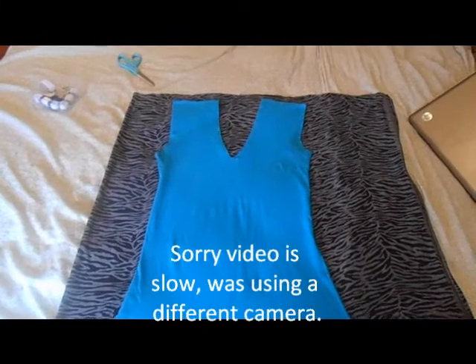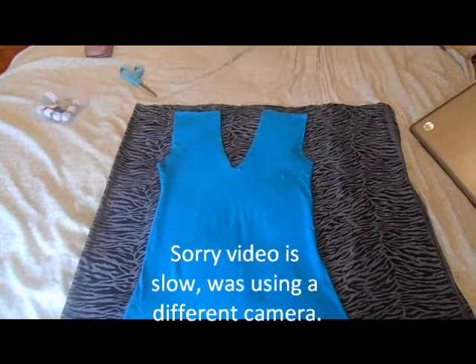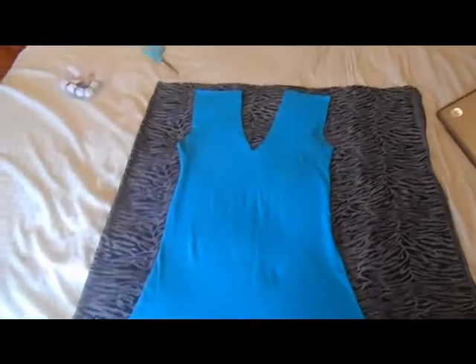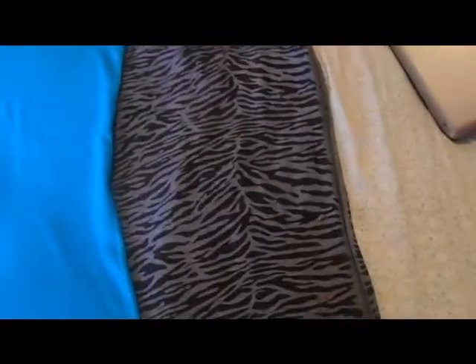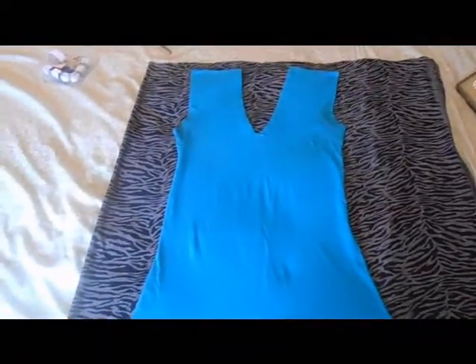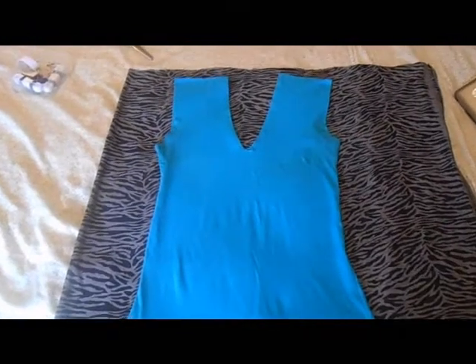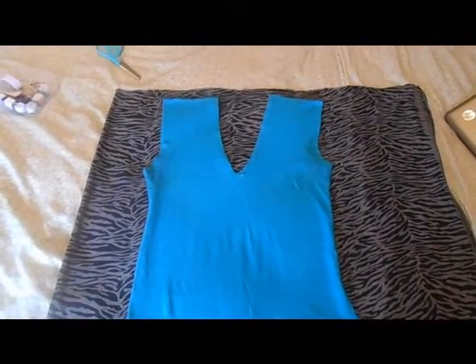Okay YouTube, so I am doing another DIY. I want to make this dress that I already have — it's in blue — but I want to use this fabric here, it looks like a zebra print in a way. This is my first DIY project from scratch, beside the turban that I made before, and I'm using an old dress as a pattern.